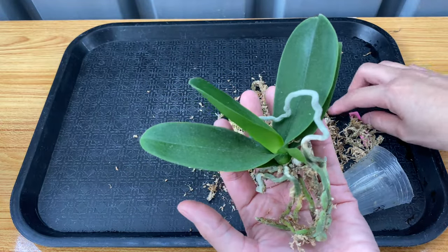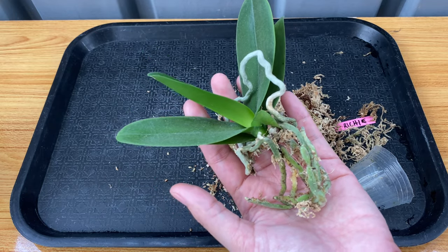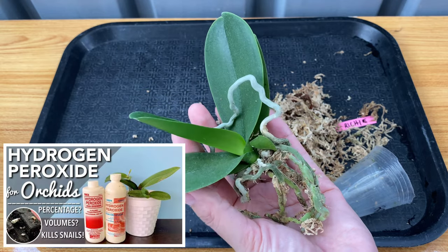I think this is enough and I will just do the same to my other mini phals, and then after I clean all of their roots, I will spray their roots with hydrogen peroxide.